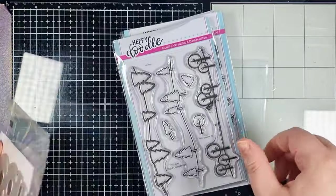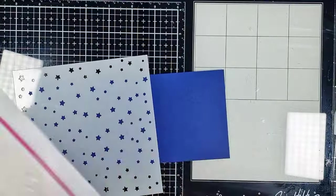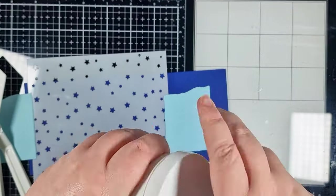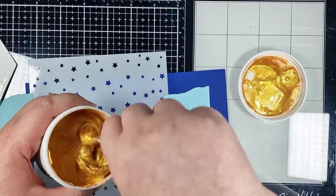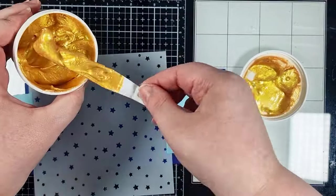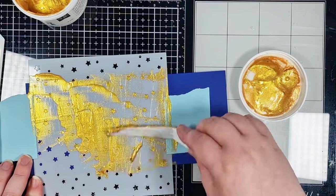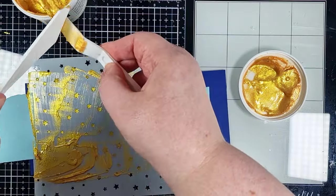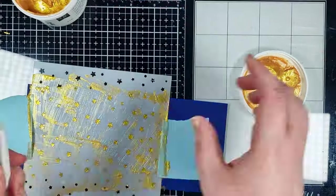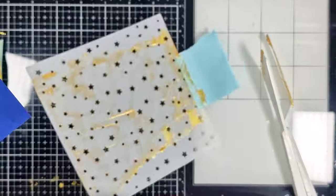I'm starting with my night sky because I want to give it time to dry whilst I work on the rest of my elements. I've got a piece of blueberry bliss cardstock and I'm using some heavy memo tape to fix my layered star stencil onto it. I don't want to risk my stencil shifting whilst I'm applying my gold hero paste — I do always like to give my paste a quick mix when I open it. Then I'm taking some out of the tub with my angled palette knife and spreading that over the whole stencil, from different angles to make sure I get paste evenly across the whole thing and really get it into those points on all of those stars. It already looks gorgeous but once dry that gold really pops.